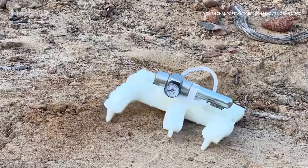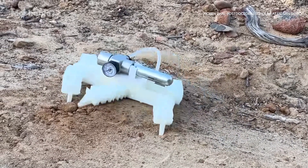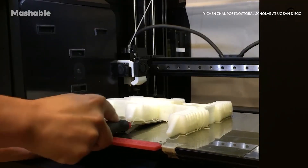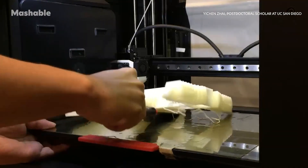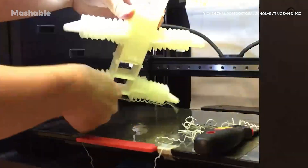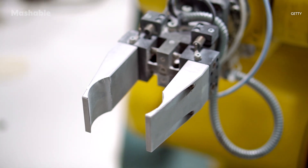According to researchers, next steps will include finding ways to store compressed gas inside the robot itself in order to make it more independent. They're also exploring biodegradable and recyclable materials to reduce environmental impact. And beyond just walking, researchers are looking at adding manipulators like grippers, making this technology even more versatile.